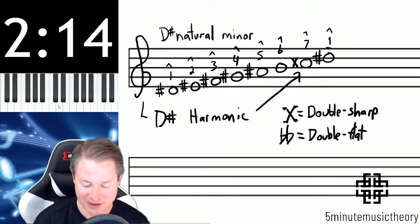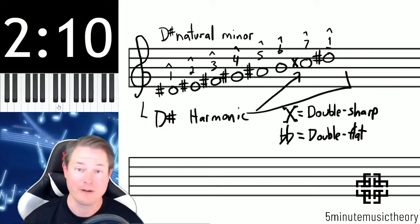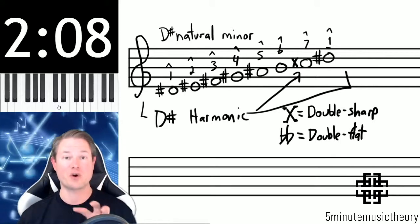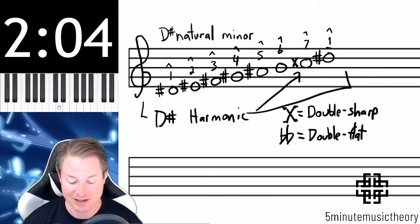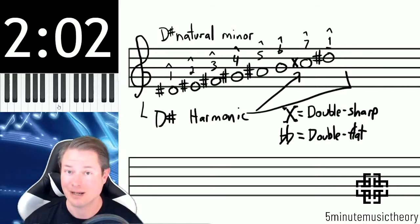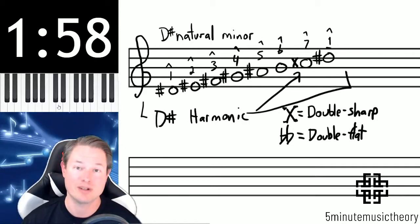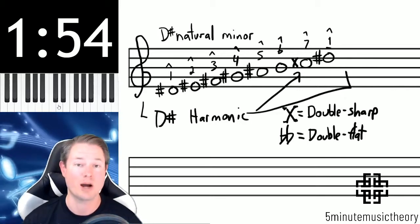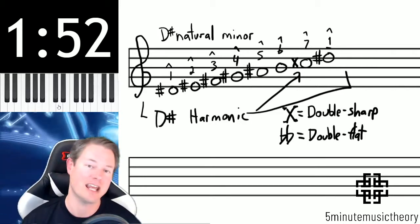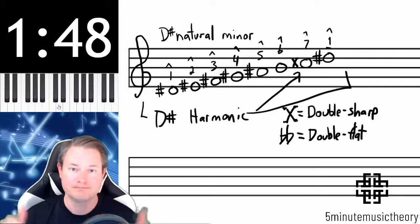This is now a D-sharp harmonic scale which has that C-double sharp. I figured I'd throw this video in here at this point because when you're practicing the construction of these scales you will run across these double accidentals from time to time. Rarely will you see the double flat, but you'll see the double sharp some — the double flat will come when we get to some more complicated keys and chords. And that's it: double sharps, double flats. Thanks.